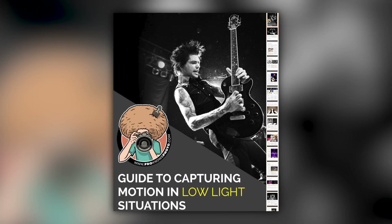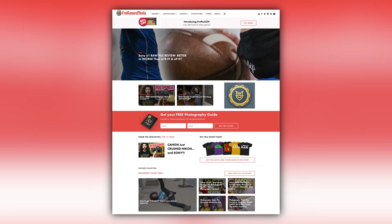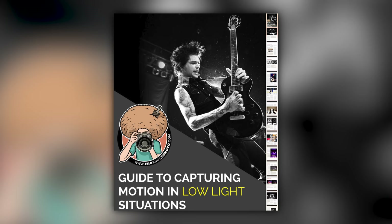Right before we jump into this video, if you'd like to take better pictures in low-light situations, just look for this orange box over on the website, put your name and email address in it, hit send it. I'm going to send you that guide for free.